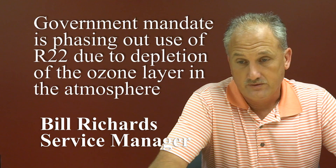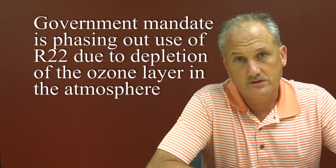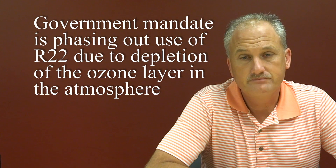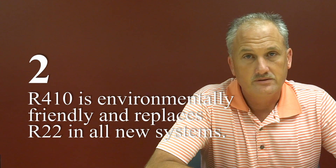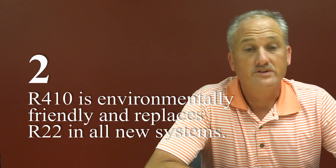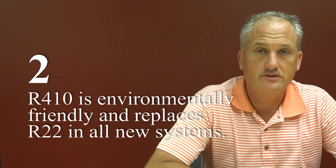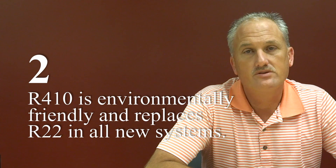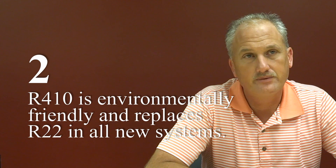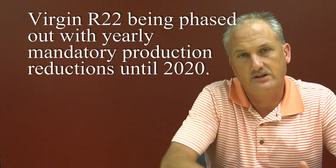R22 is a refrigerant that's been used for decades. It's now starting to get phased out because of the depletion of the ozone layer. It's been mandated by the government to quit producing it. Now you're starting to see equipment produced with R410A, which is what all residential equipment is being manufactured with. R22 is in the stages of being phased out.